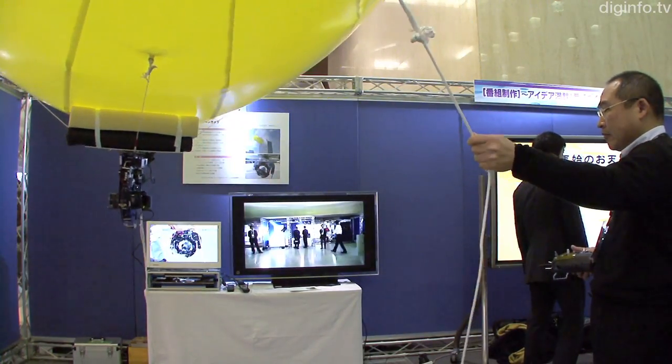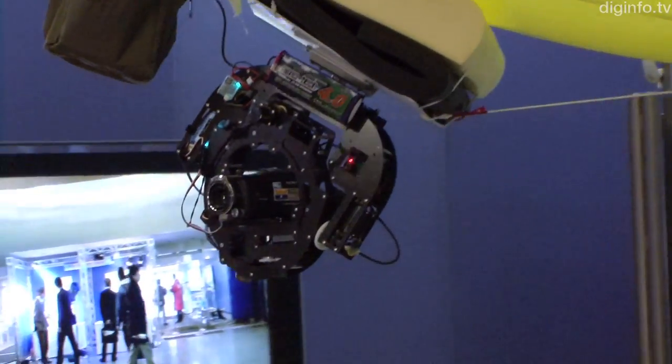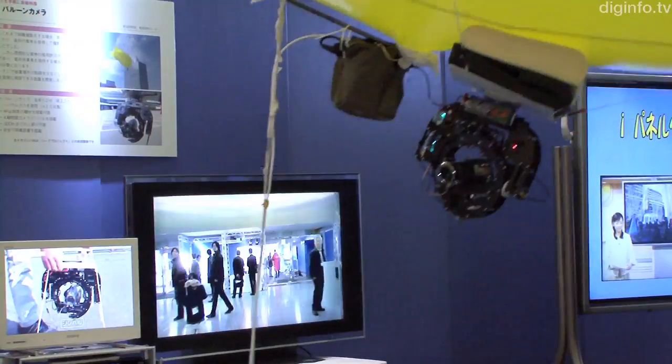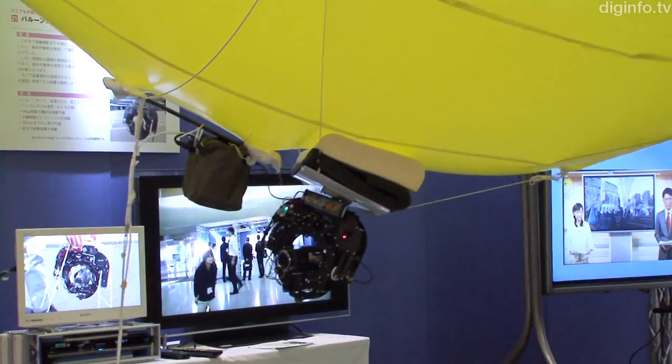The camera gimbal setup was co-developed with the SEEDS project and it weighs about 2kg including the camera. The balloon itself can carry about 4kg and it has a safe landing mechanism which can bring it back down if its tether gets cut.